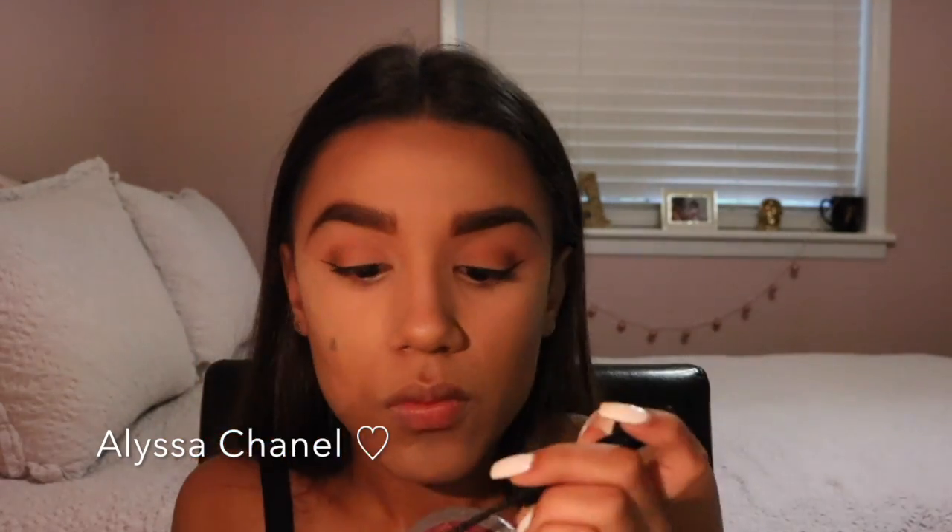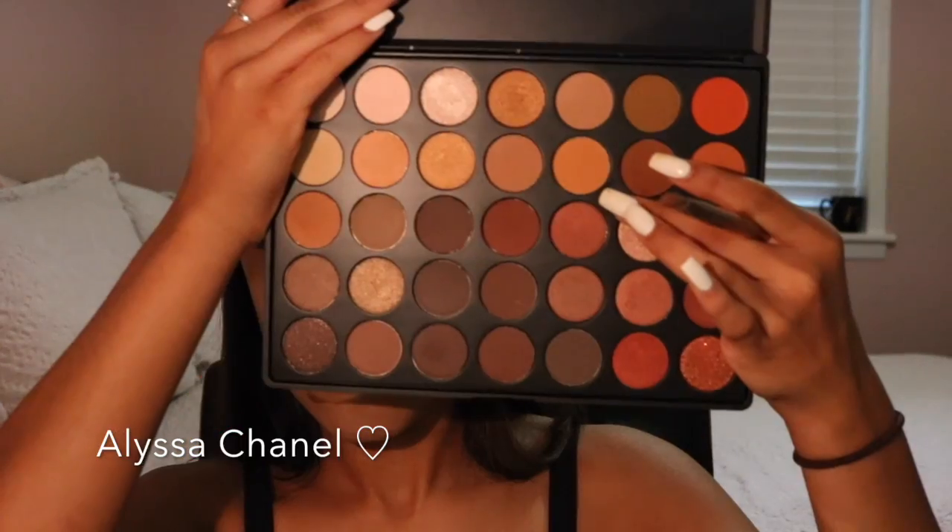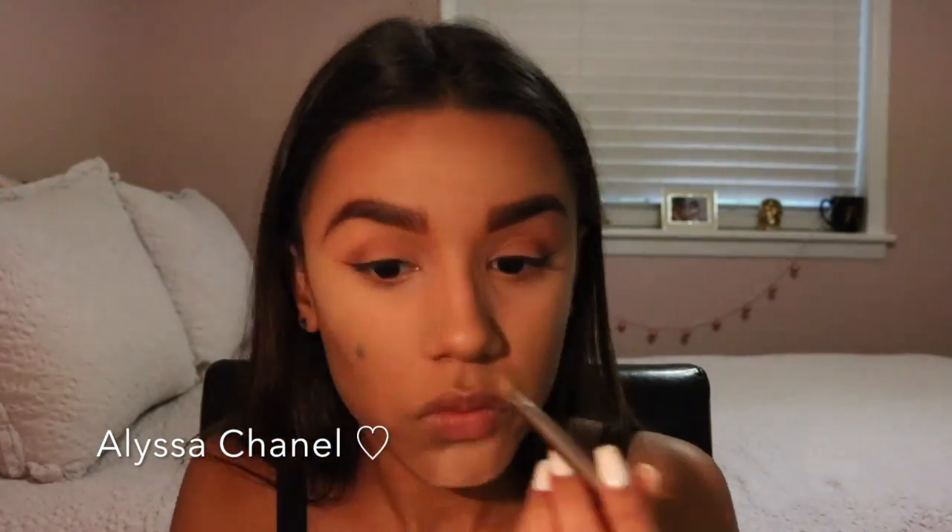Next I took my NYX liquid eyeliner to fix some mistakes I saw. Then going back into my Morphe 350 palette, I picked up a yellow eyeshadow and my Naked 2 flat end brush to put the eyeshadow at the bottom of my waterline. Next I took my Urban Decay oil control makeup setting spray and sprayed my face to set everything in place. Then I took my MAC mascara and put it on my top and bottom eyelashes.